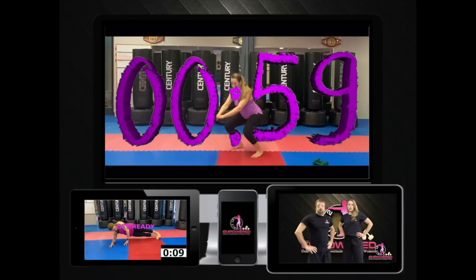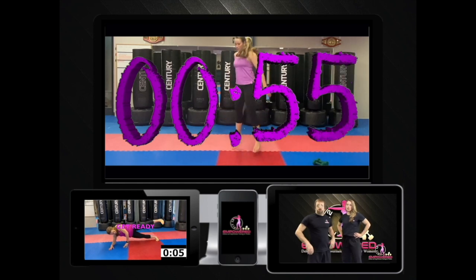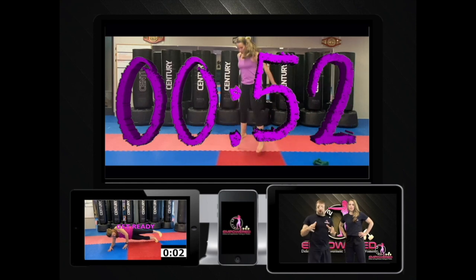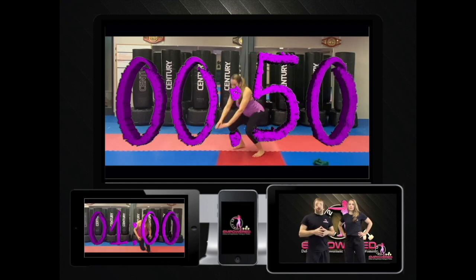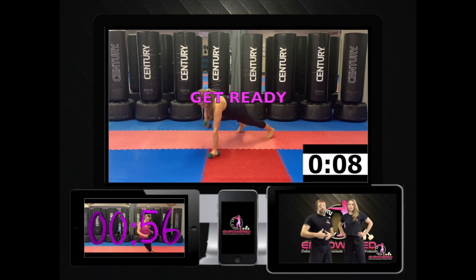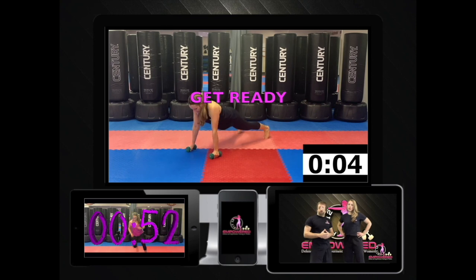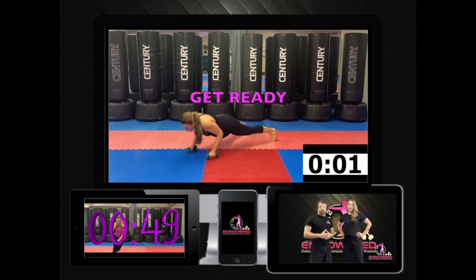Are you looking to switch up your fitness routine? Check out our new Fit 12 by Empowered — the 12-week fitness program that challenges your upper and lower body, strengthens your core, and improves your cardiovascular health in 30, 40, and 50 minute workouts designed to help you reach your fitness goals. Check out Fit 12 in the description below. Now back to the video.